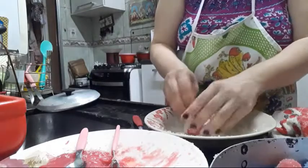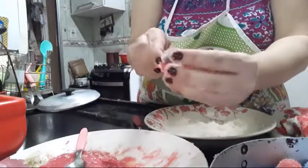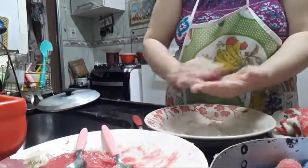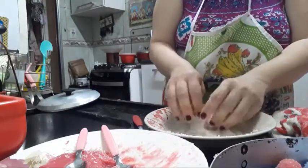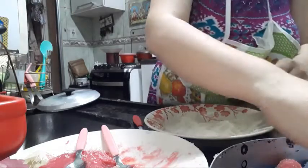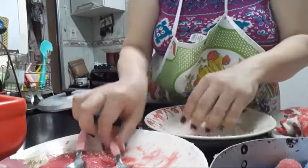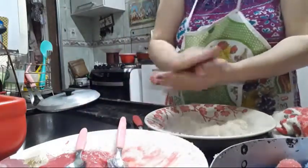Na época da gravidez da Fernanda, pagava 70 reais o cento do docinho. Hoje em dia nem sei quanto tá — pro aniversário da Fernanda do ano passado acho que foi 90 o cento. Mais uma latinha de brigadeiro desse tamanho não dá um cento. Acho que pra dar uns 80 docinhos tem que ser duas latas.